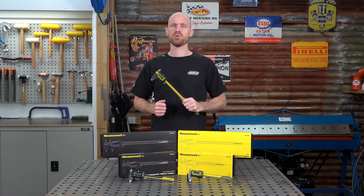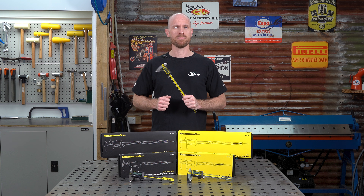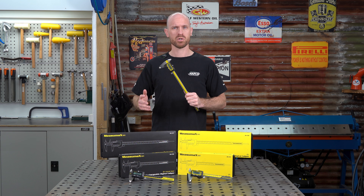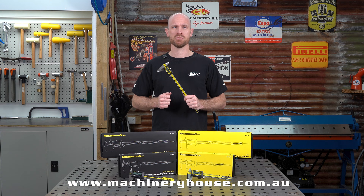So if you're sick of your digital set always being flat, get yourself a MeasureMax Rechargeable Caliper. For more information, go to any of your local Heron Forbes Machinery House stores or jump online to MachineryHouse.com.au.